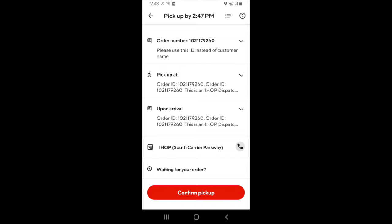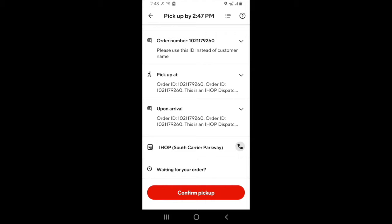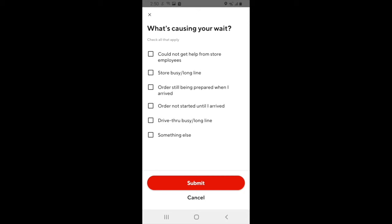If at any point you need to contact DoorDash support, just click the question mark in the top right-hand corner, scroll to the bottom, and click on Dasher support. If you find yourself waiting for a while at a restaurant, you want to hit the waiting for your order button. DoorDash will then ask you what's causing you to wait. This again is part of a feedback system that DoorDash utilizes.